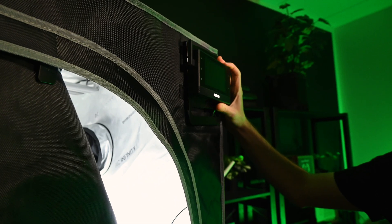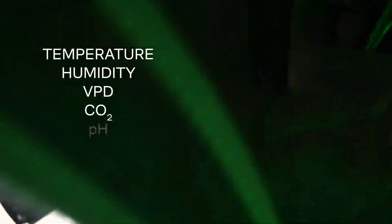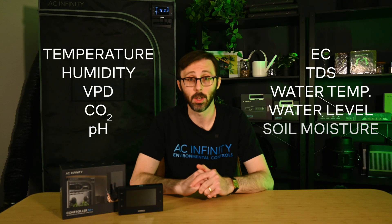Environmental triggers can be set for temperature, humidity, VPD, CO2, pH, EC, TDS, water temperature, water level, and soil moisture.